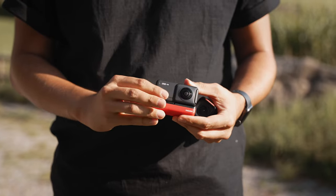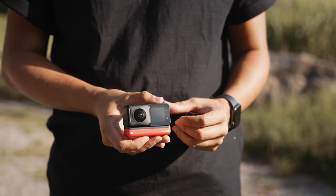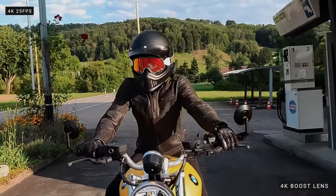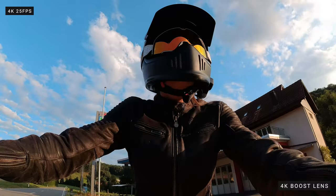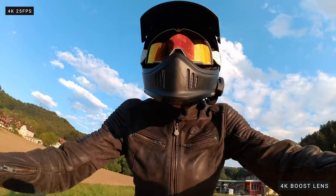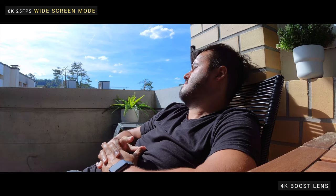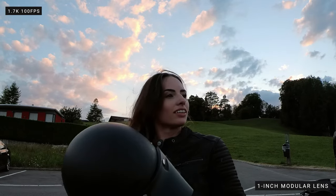Let's look at the new core updates. The Insta360 One RS is the second generation of their modular camera. The biggest upgrade is the 4K boost lens — it's pretty much like using a GoPro Hero 10. Its wide-angle 4K video recording capabilities make it perfect for shooting action shots, and it has a larger sensor than the previous 4K lens that came with the One R, capturing more light and detail with better color retention. The One RS also has a 6K widescreen mode that allows you to record 6K up to 25 frames per second in a 2.35:1 aspect ratio for a more cinematic looking video. On both the One R and One RS, you can shoot in slow motion at 1.7K at 100fps, and super slow motion at 1080p at 200fps. The 4K boost lens can also capture 48-megapixel still photos.